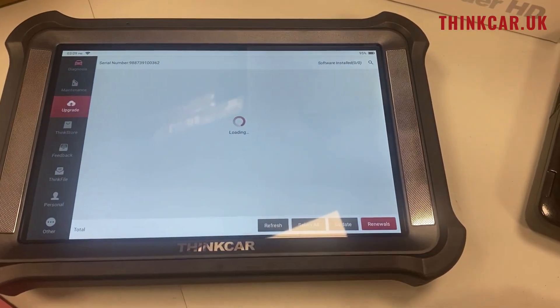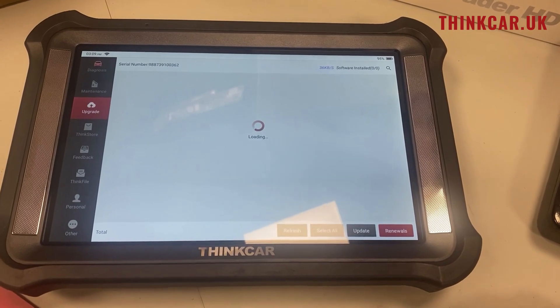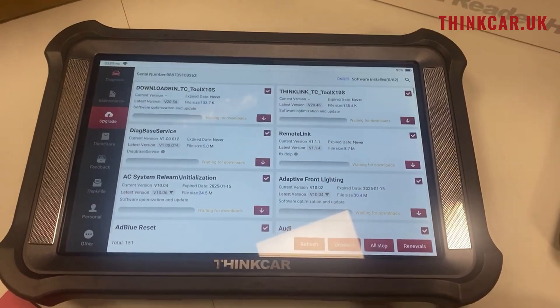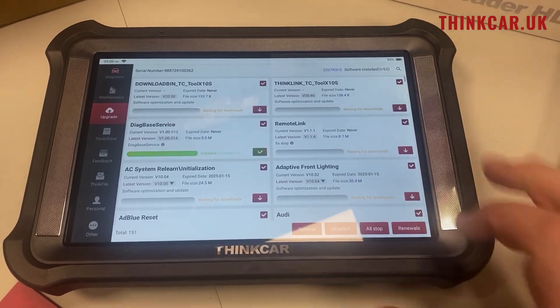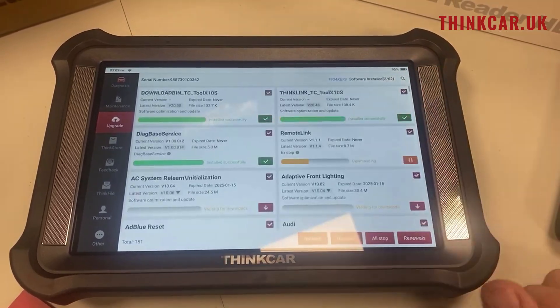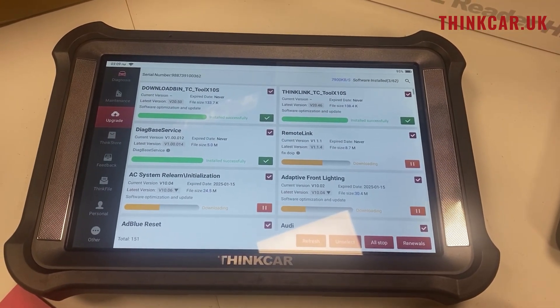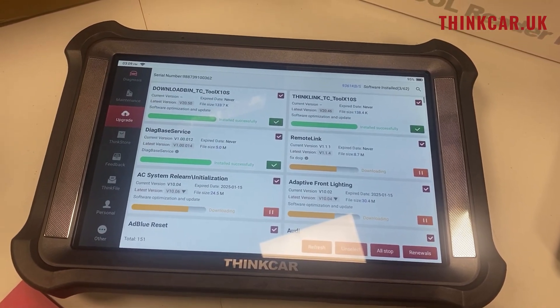Now when we go to the Upgrade Store, that tool is now ready to work. We click on Select All and we can update all of our applications. Your ThinkTool X10 is now ready to work and make money.